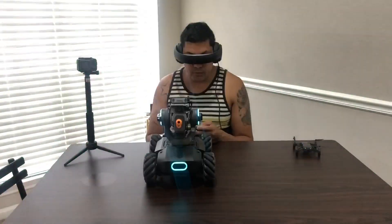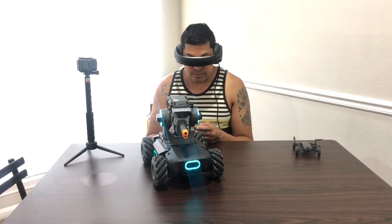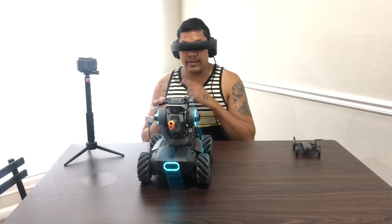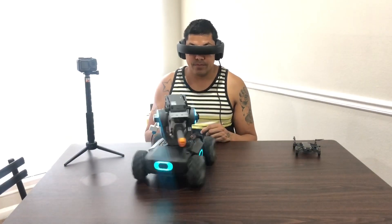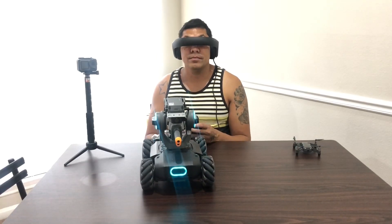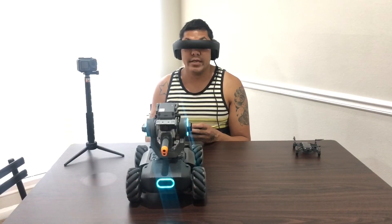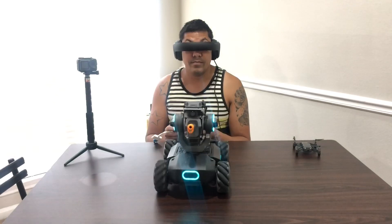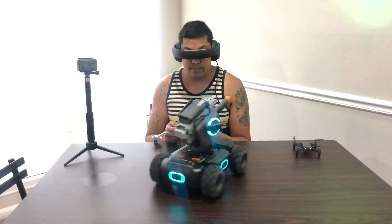You can still use it to do whatever you want. You're not getting any lag, so you're basically hooking it up to your phone straight through, and that's what it does — just go in sideways.